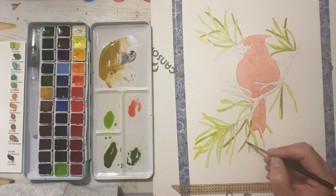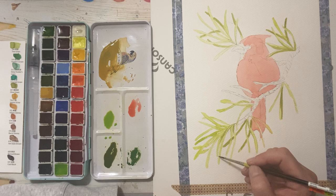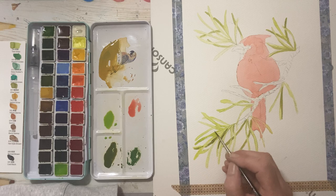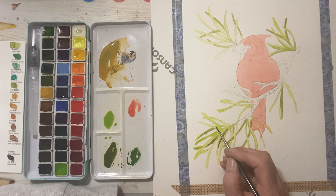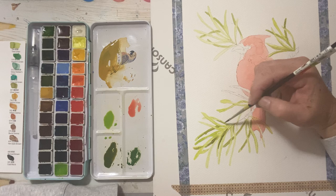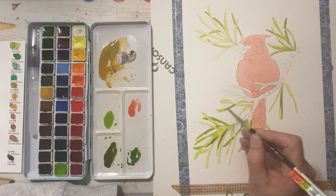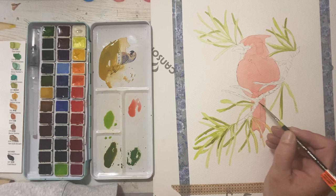I saw a video the other day where someone used a toothbrush and a stencil to remove watercolor paint, creating a 3D effect — I thought that was really fun and I've got to try that with these paints. Just playing with the form of the pine here, watching which ones go behind and which ones go in front. This should be dry enough to paint here now. My biggest challenge with watercolor is waiting for it to dry.